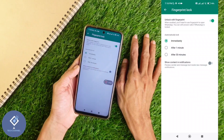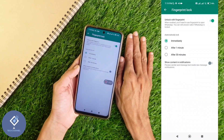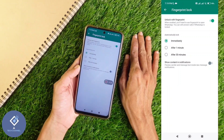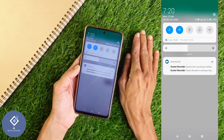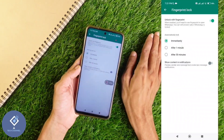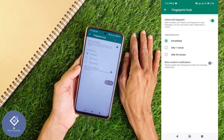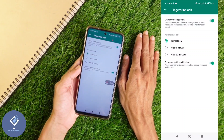Down here you can see one more option: Show Content in Notification. What this means is, if you minimize WhatsApp and it gets locked, and someone sends you a message — if this option is set to off, in the notification panel you cannot see who sent you the message. If you want to see who sent the message and what the message says even when WhatsApp is locked, you should turn this on. After that, you can see content in notifications.